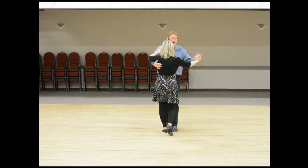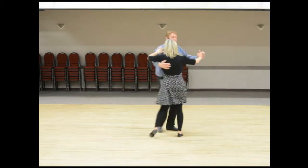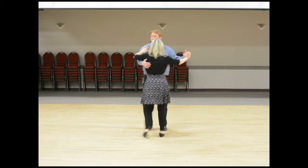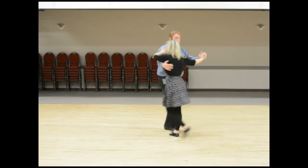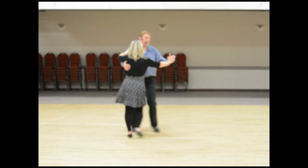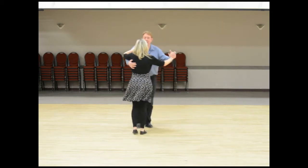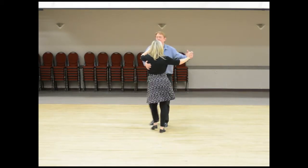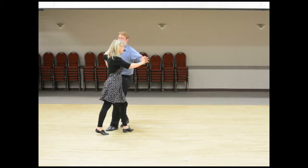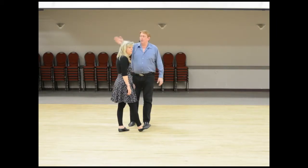Now if we rock back on two, we take it at a 45-degree angle toward that exit door — three and four. We angle both ways, rocking forward on both of these. The count goes one two three four and five six seven, and here we go again cycling through that sequence.